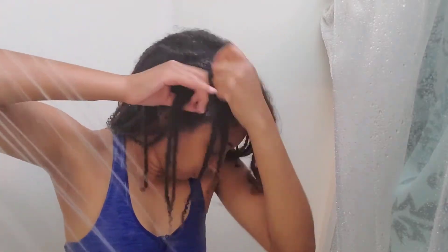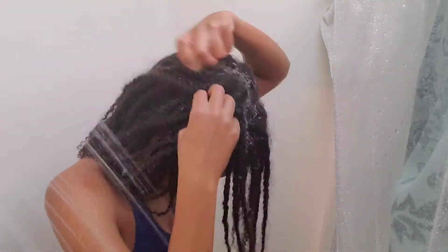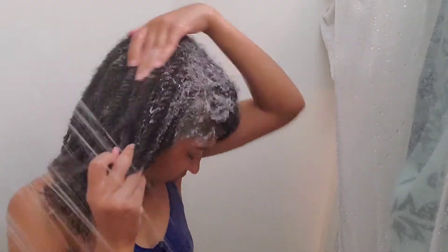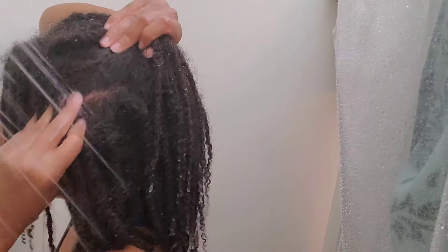That worked extremely well for my hair — my hair was softer than it had ever been. I kind of want to keep that minimalistic type of routine with my locks. I am going to use a shampoo bar though, since I don't necessarily know how that water-only routine would work on locks just yet, and I don't want to have any buildup. I'll be using that shampoo bar to further loosen up excess dirt, since it had been 11 weeks since I last washed my hair.